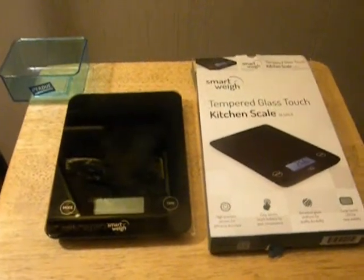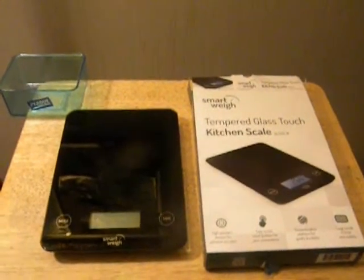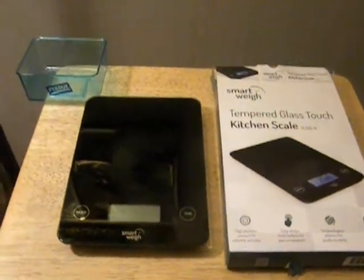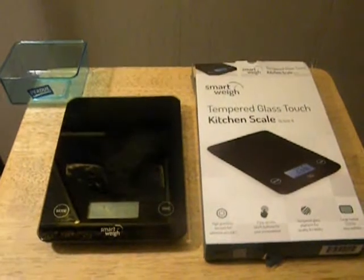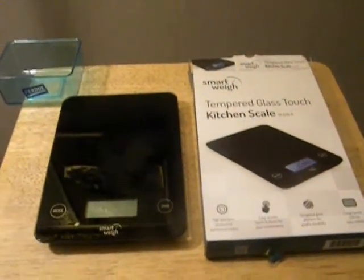Hi, I'm Roddy from Roddy's Reviews, and today I want to talk to you about the SmartWay Tempered Glass Touch Kitchen Scale that I received. I received this item at no cost for my unbiased opinion, and all the opinions I'm going to state here are my own — and this thing is really cool.